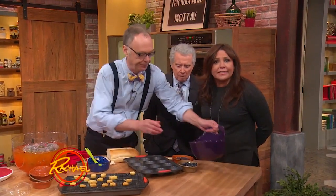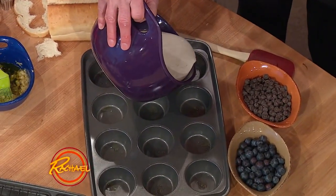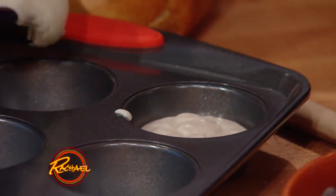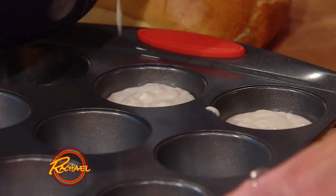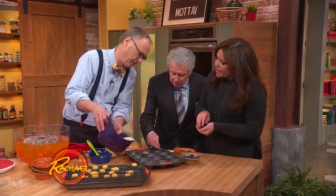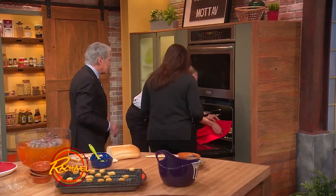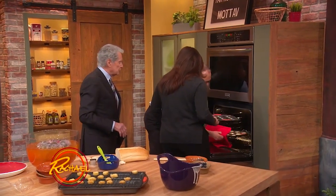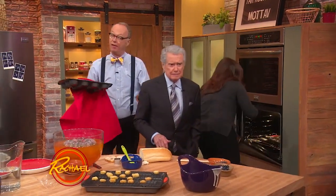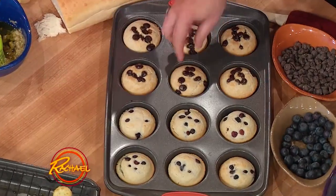We're doing pancakes in muffin tins, which means you can do them all at one time. That's brilliant. So we can fill it about maybe two-thirds of the way, and then you can put a little fruit on the top. Fruit or chocolate? I like chocolate. You want chocolate pancakes — just put it right on top, spread it around. Take those out — holy cow, there they are. Very cute. Well, you guys do it fast. That is adorable.